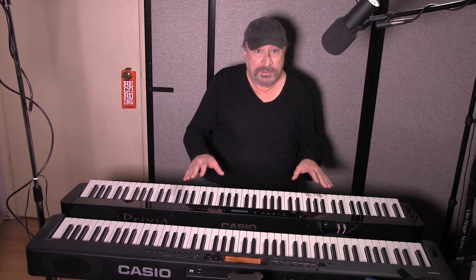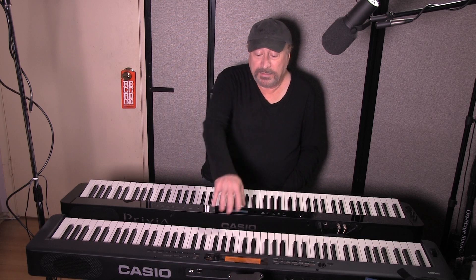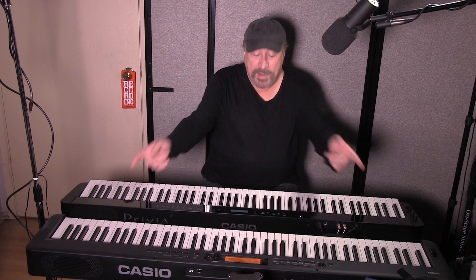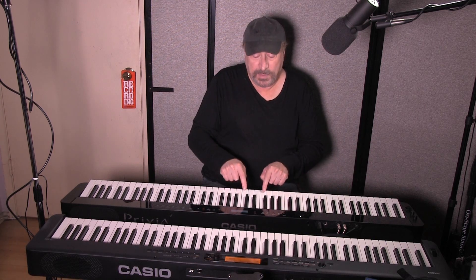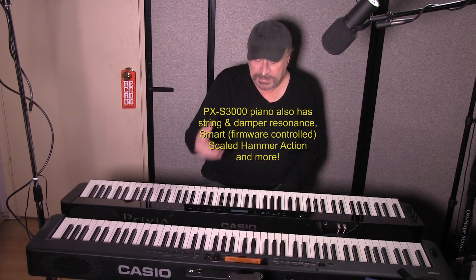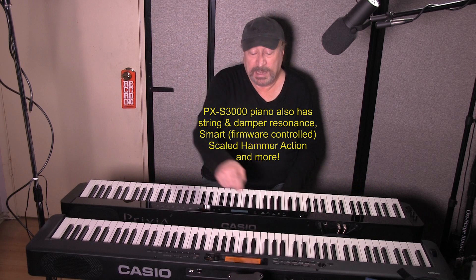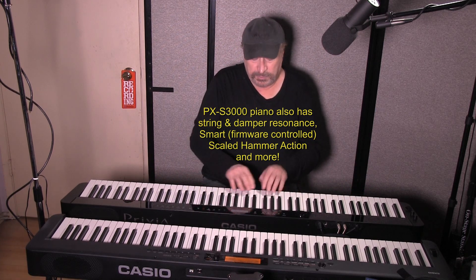They each have 700 tones, and the 700 on the CDPS350 are the exact same ones that are on the CTX series, which is really cool. But the piano on the PXS3000 is better. The DSP effects and effects processing and editing are better on the PXS3000 as well — you don't really have effects editing on the CDPS350.